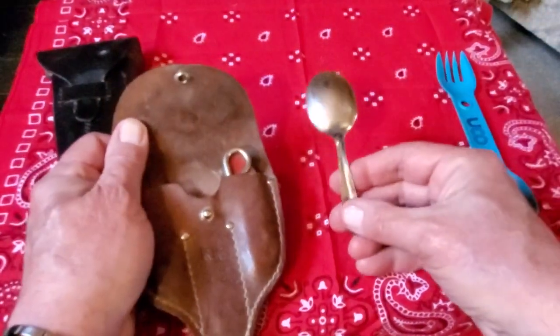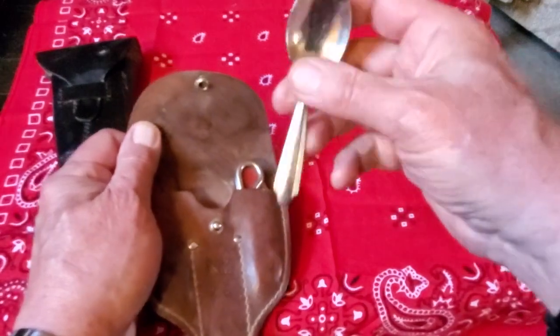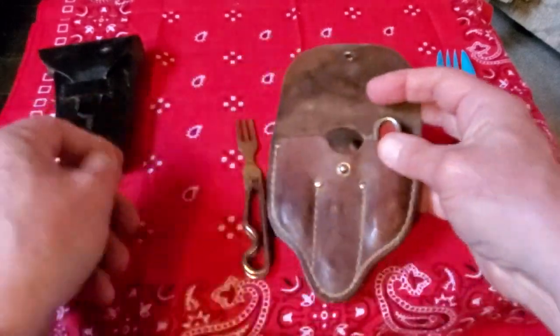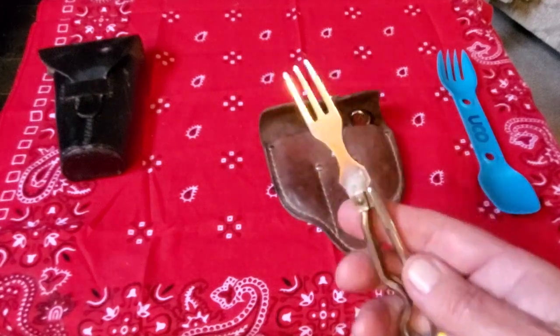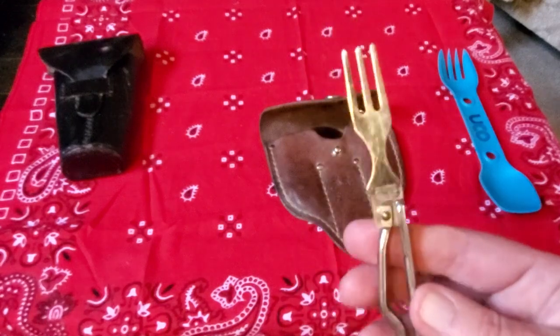The spoon wasn't made by George Schrade, I understand. It's just a little shorty spoon, but it's enough to eat with, and it goes into the middle there. Then this is what's kind of neat — the fork. It's a wire fork, just like that.